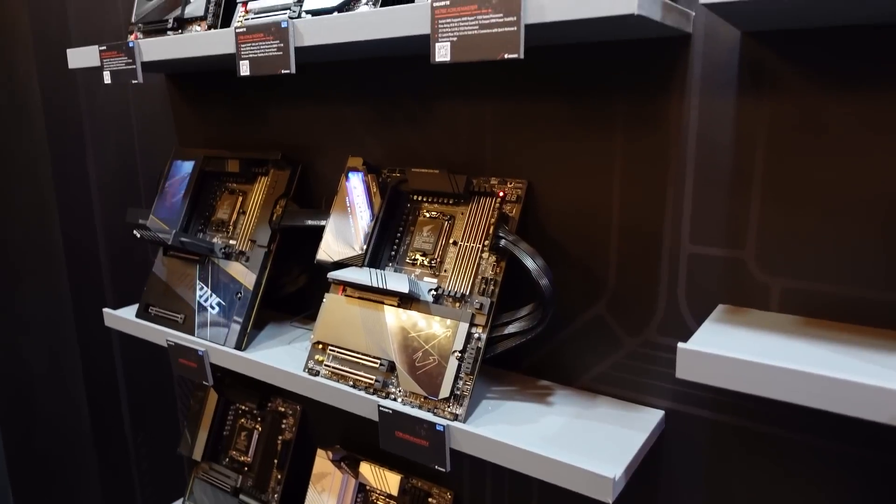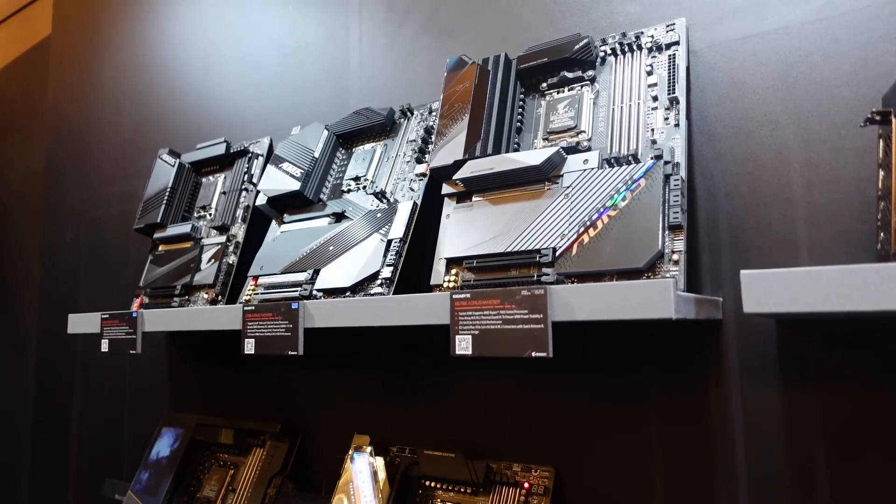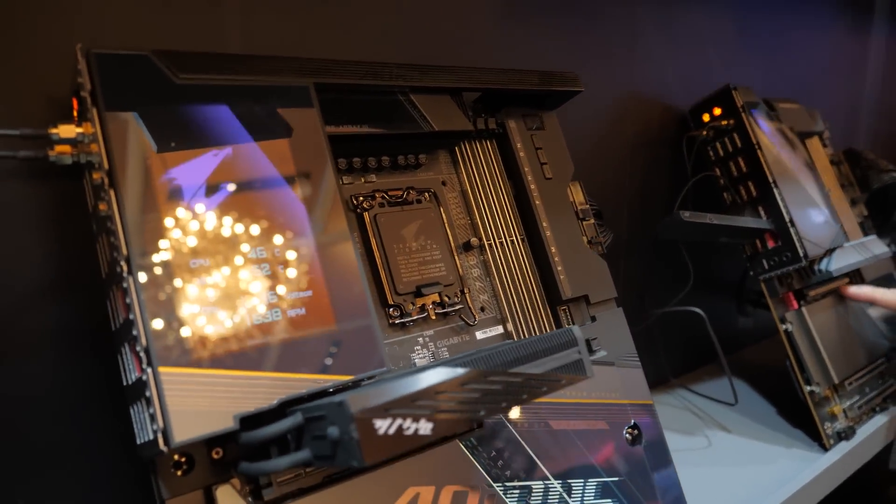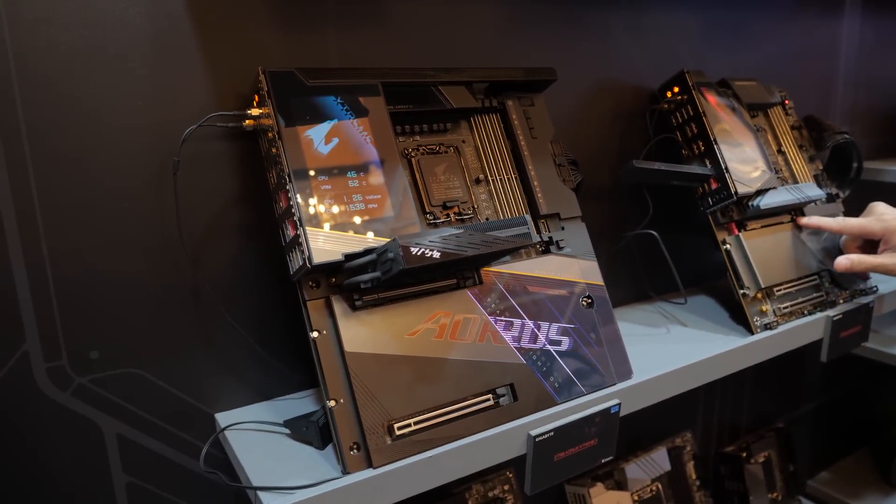Again, these boards are expected to launch late September-ish, and if you want to guess in the comments why there might be a late September launch for refresh Z790 boards, fire away.